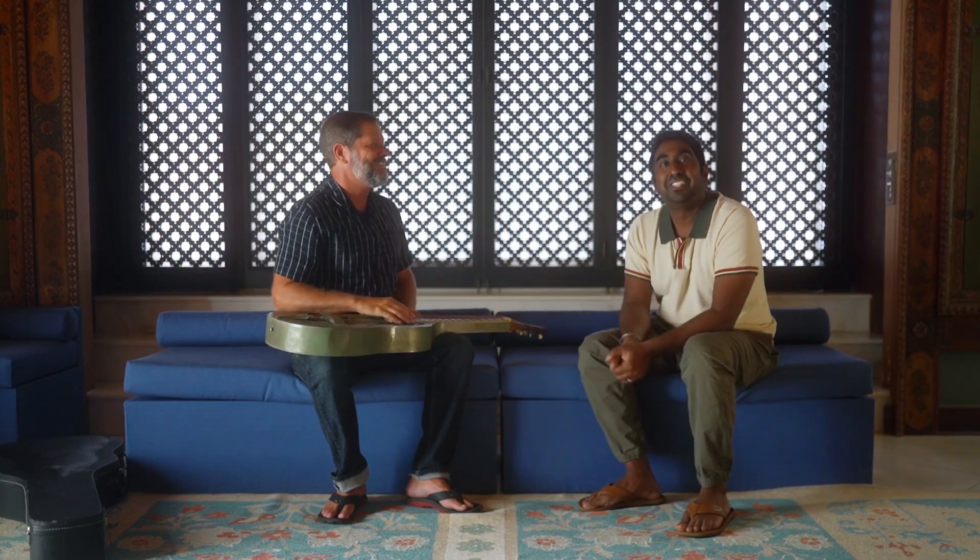Thanks a lot, brother. Thank you. Thank you to Shangri-La for bringing us together — this is really quite a summit meeting.